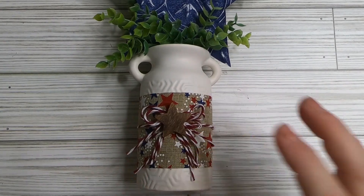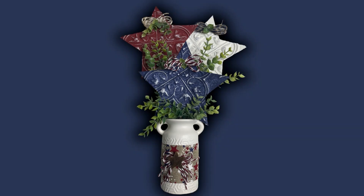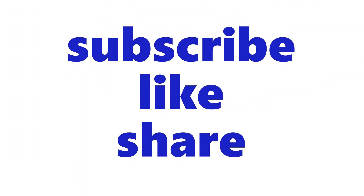Stain a small star with the paint or stain marker and glue that to the middle of our bow — and that's it for this project. I think this one is definitely my favorite; the pictures don't do it justice, it's absolutely gorgeous. Hope you guys enjoyed all these craft ideas. Thank you so much for watching — don't forget to subscribe, like, and share. Have a lovely day and I'll see you next time.